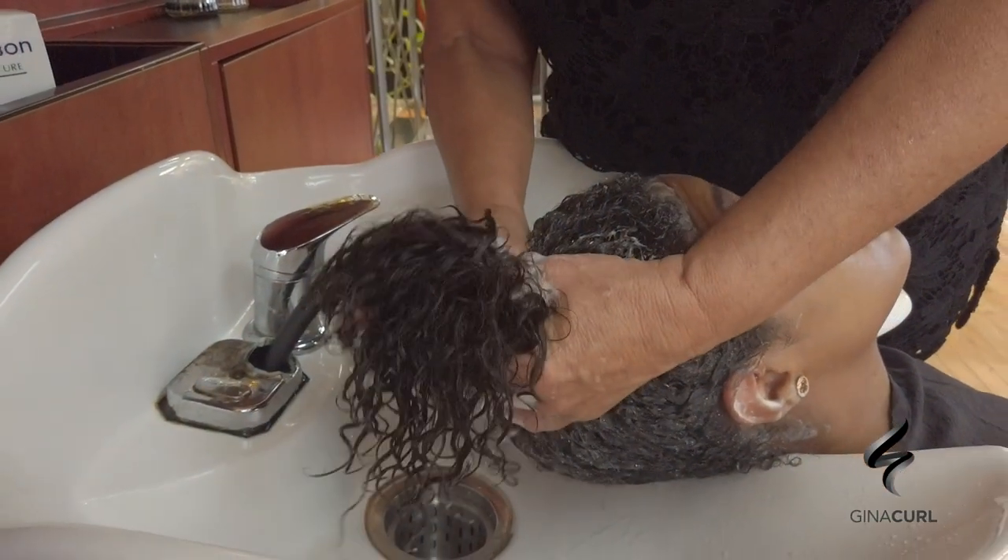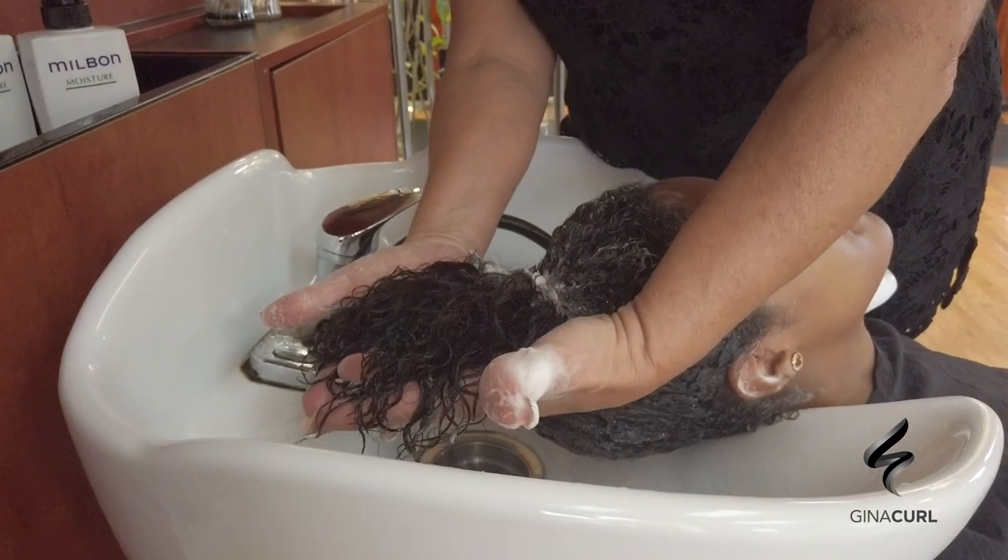This is a year and a half ago — she had a Gina curl.